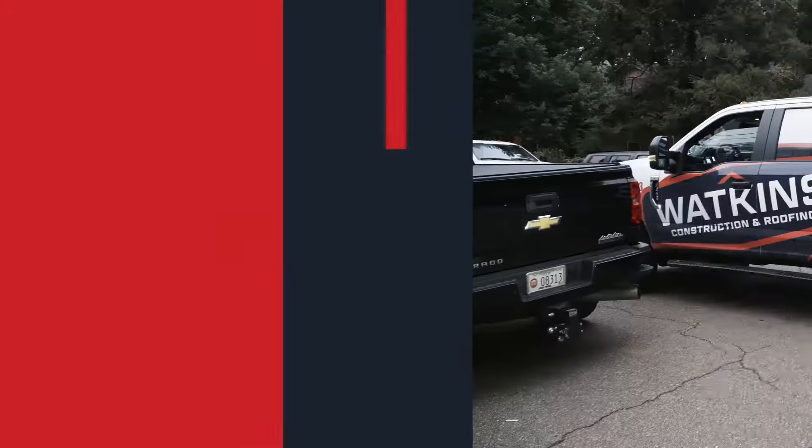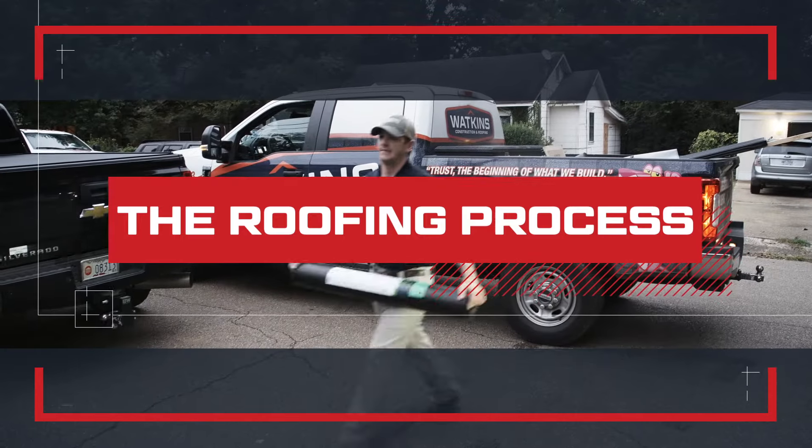Hello, I'm going to walk you through the entire roofing process from start to finish. So let's begin.